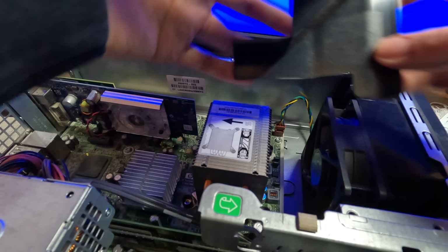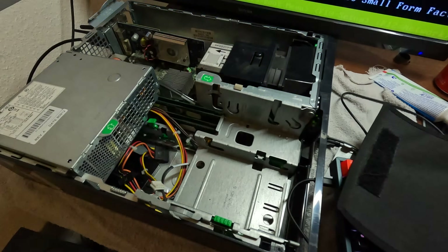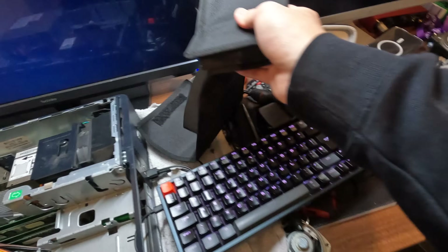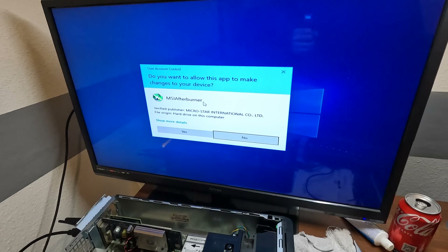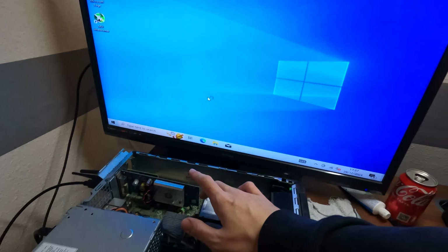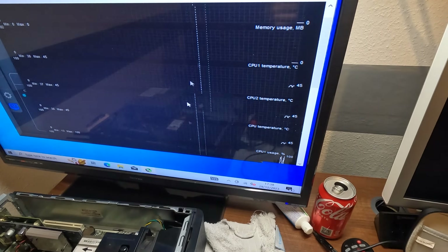Now we want to put the shroud back on the fan and turn it on. Is it going to post? Yep, all right. So now what we're going to do is get MSI Afterburner up so we can see what temperatures we're working at. Then we're going to shove Prime95 on and stress test the CPU. So we're looking at these three for the CPU temperatures.